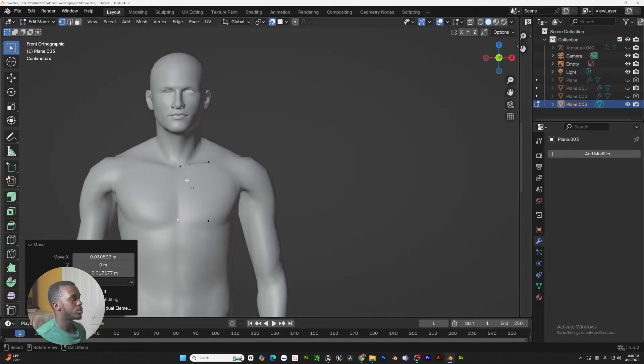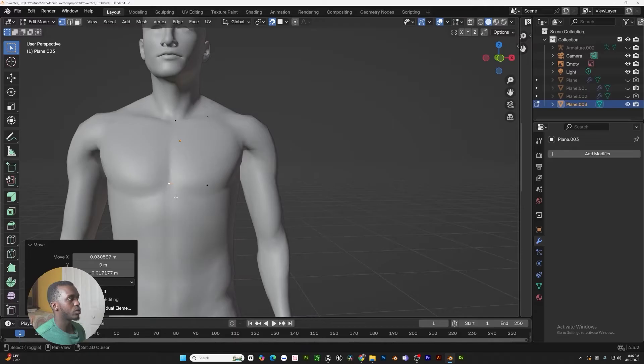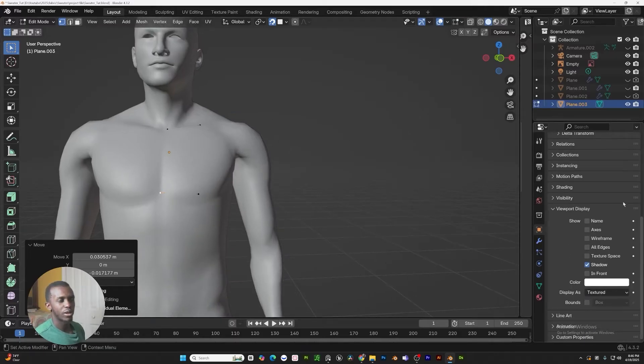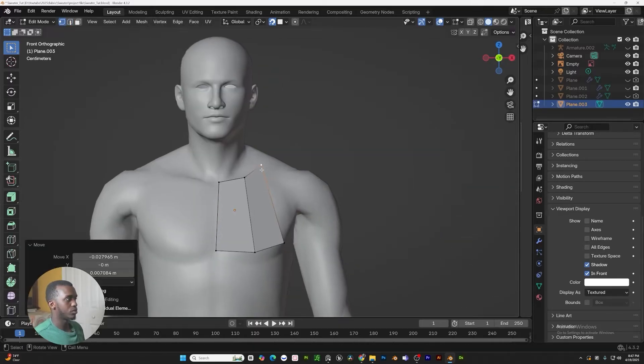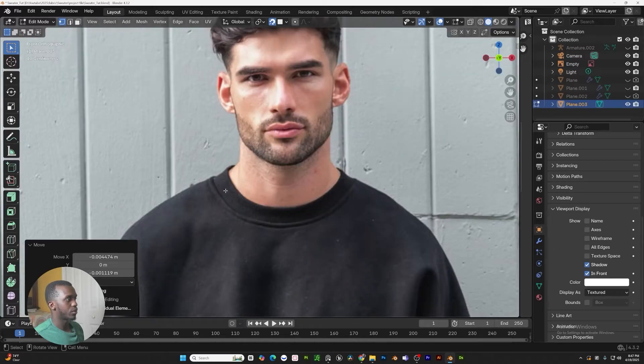One thing you're going to notice is that when you're doing this, you'll sometimes lose the mesh that you're working on, but that's a very quick fix. Go to the object tab, scroll down to visibility, viewport display, and go to in front. Wherever you rotate your object to, you'll always see it in front. Right now we're just going to make a rough outline — we just want to get the outline of the sweater.